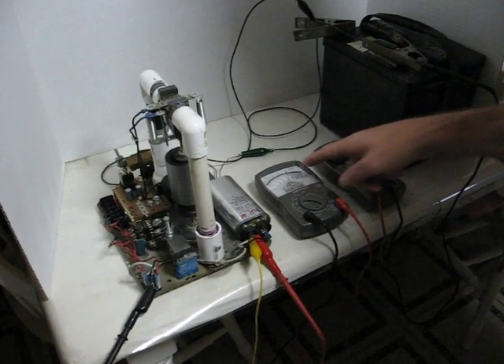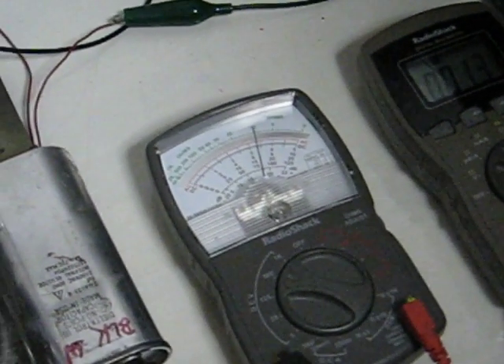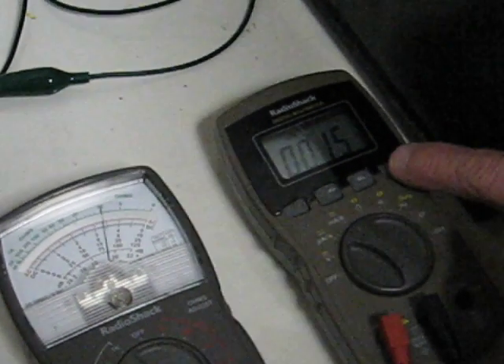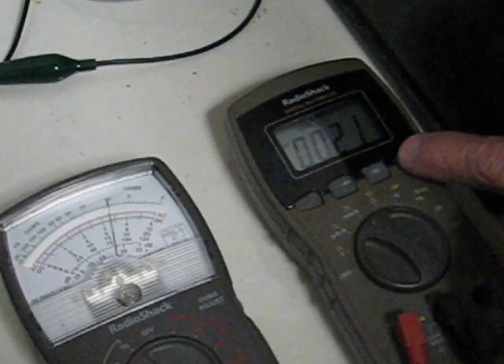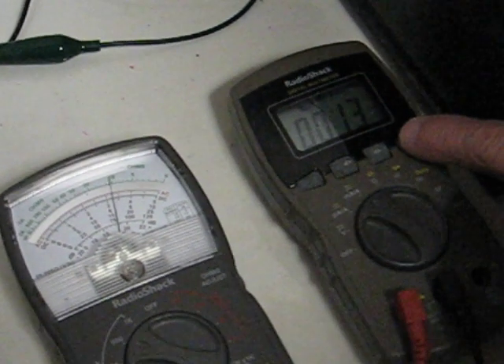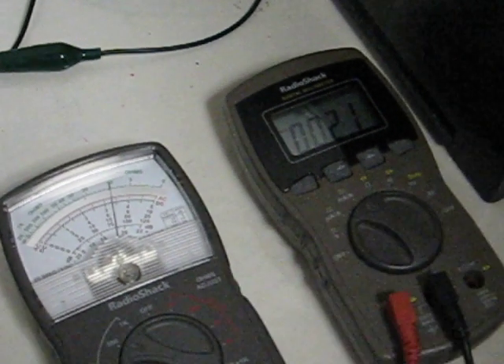It's putting out around 320 volts. It's on a 500-volt scale. With approximately 0.018 to 0.021 amps — we'll get an average because it's digital.